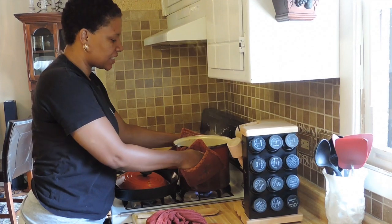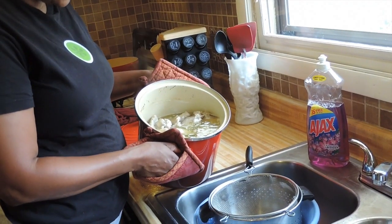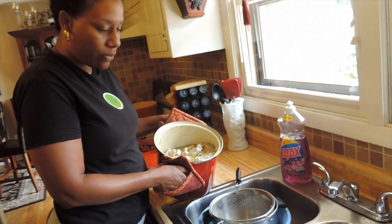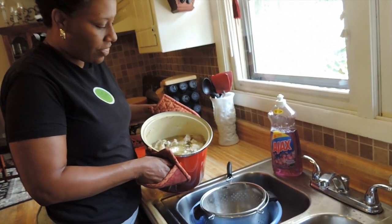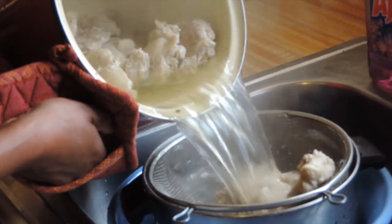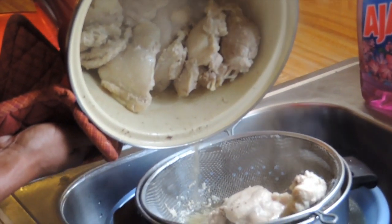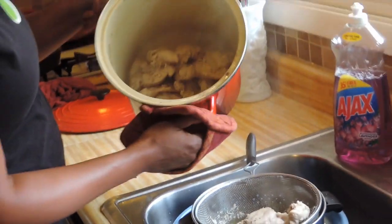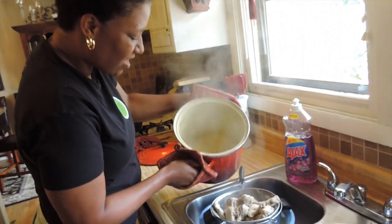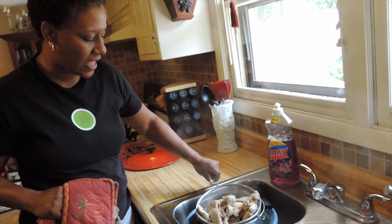My chicken has boiled and it's done. I'm going to strain the chicken broth and take out the chicken because I'm going to chop it up into bite-sized pieces. I'm going to keep this chicken broth because this will be the same broth I use for my pot pie, straining out all the stuff I don't want. Sometimes I do rinse the chicken off because it has all that fatty stuff on it, then rinse and chop it up.